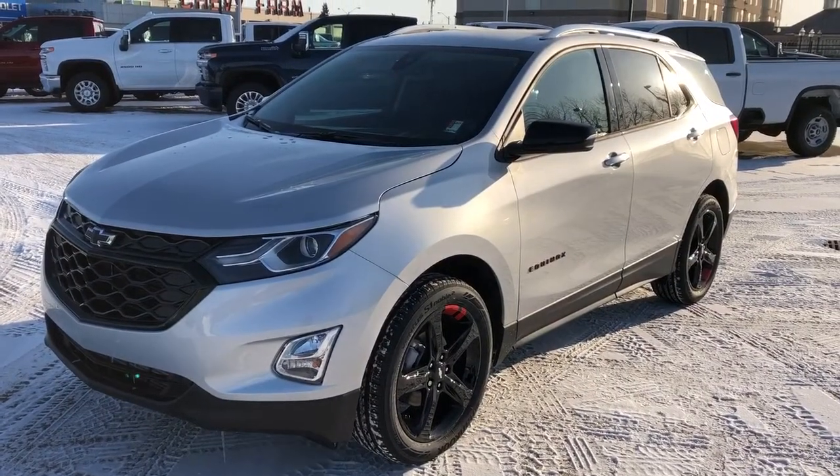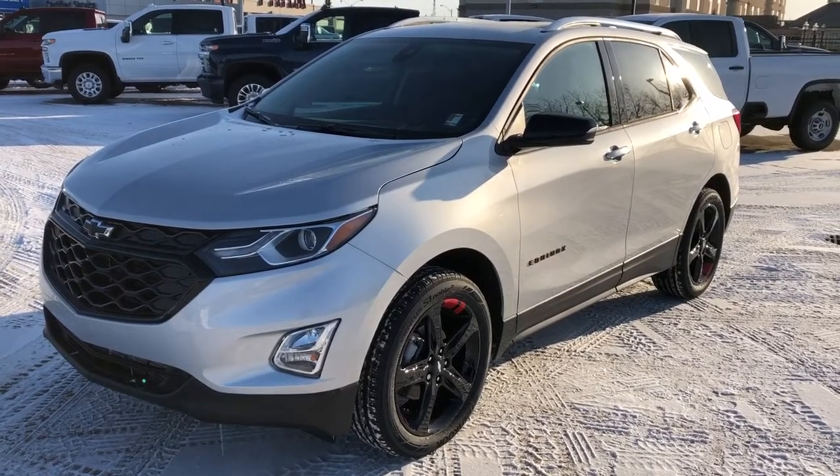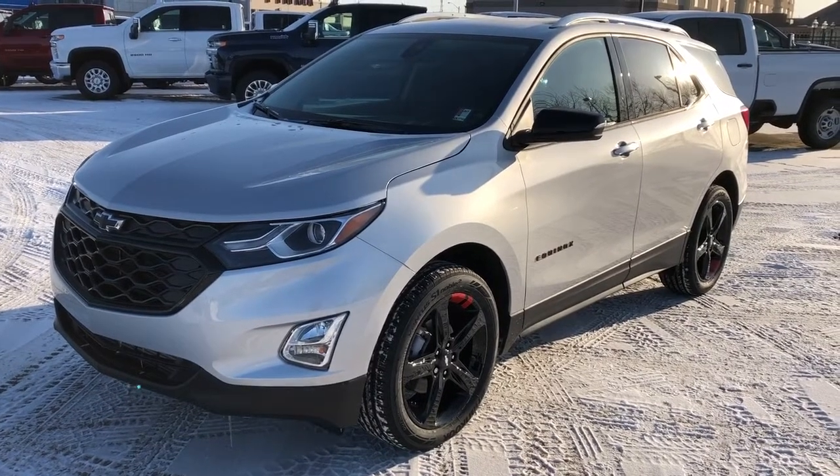Thank you for joining me for this video walk-around of the 2020 Chevrolet Equinox. Please subscribe to our YouTube channel for more daily Chevrolet videos. We hope to see you in at Westgate Chevrolet sometime very soon.